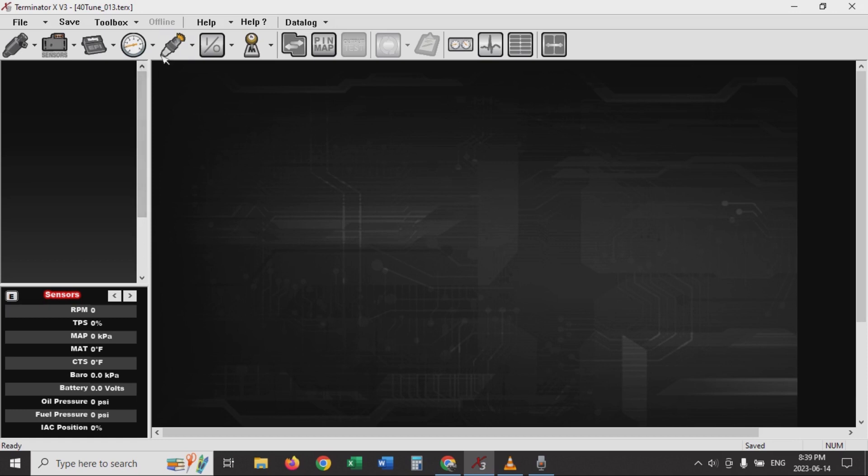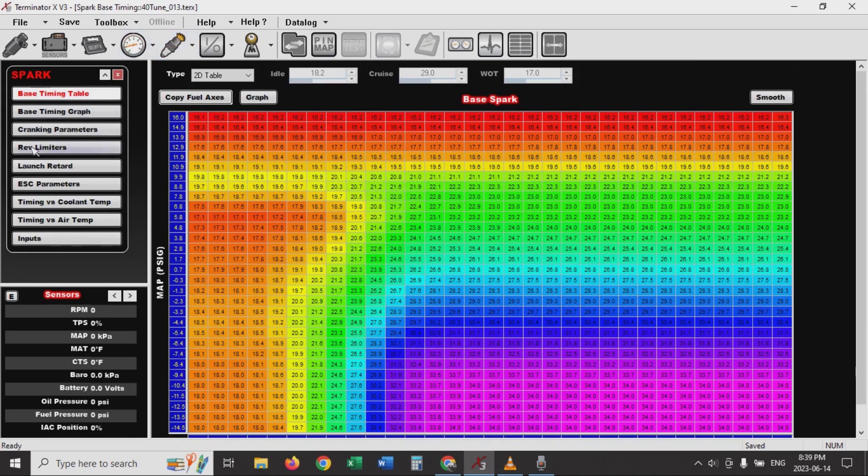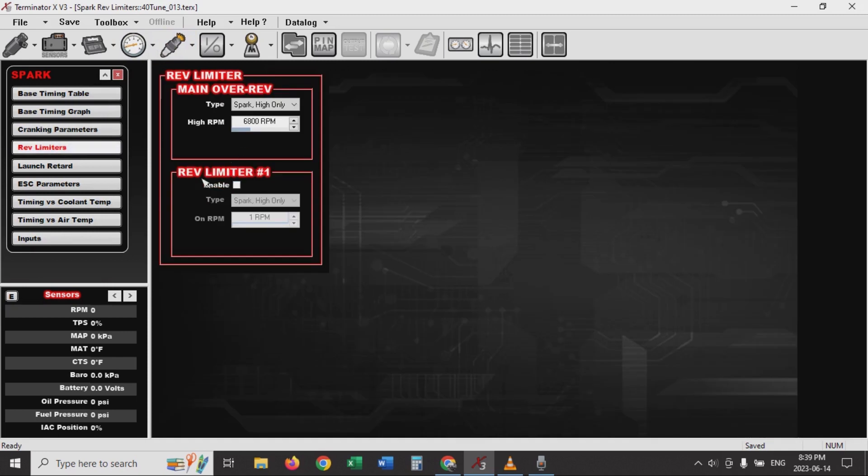All I did is I went into Spark here, and then down under Rev Limiters. I enabled Rev Limiter number one. Spark High Only is just going to set it at whatever RPM — that's my new Rev Limiter when the button's on. You can say Fuel Only or Spark Only. Spark Only is going to allow you to set a high and low RPM when it's on and off. But I'm going to stick with Spark High Only and set my Rev Limiter to 2,100 RPM. It's not a turbo car — I've got a blower truck, so I'm just trying to hold it up on the converter. So I set that to 2,100 RPM.